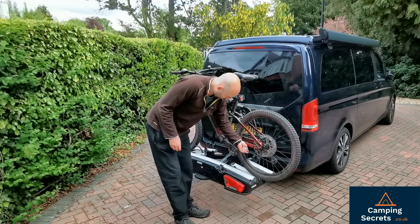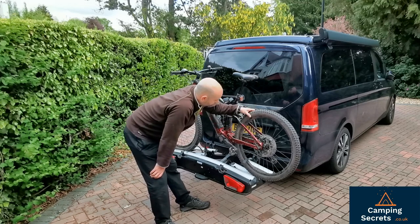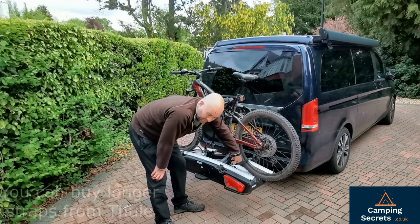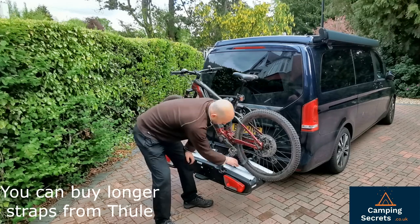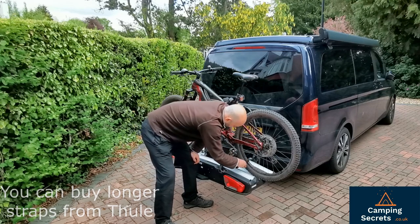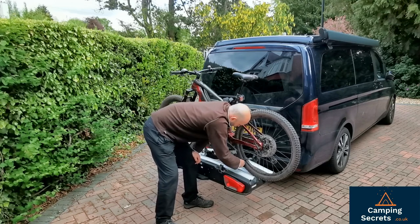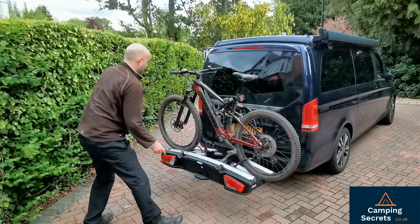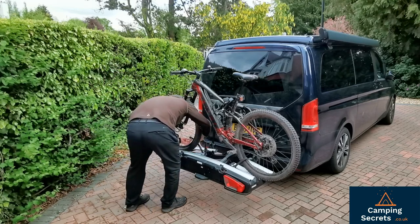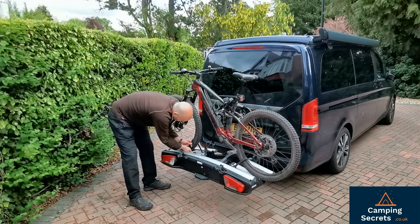Then you've got the wheel straps. With these big 29 inch wheels with fairly fat tires, the strap is only just long enough to clamp in — this is a fixed position of the strap clamp. So it can be done, but it's only just fits. I tend to do both sides loosely to start with and then tighten once I've got both sides on. You can see there isn't much room here.